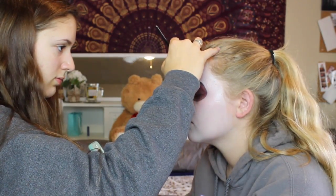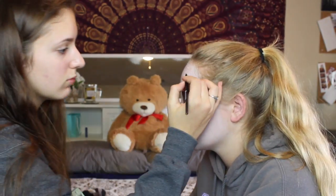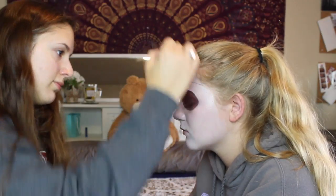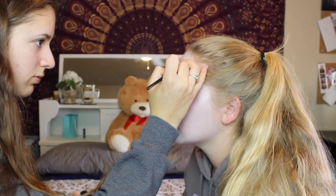Right here you can see me doing a line straight down the forehead. Basically I'm just starting to create this spiderweb effect on the top of her forehead — drawing a straight line down and then some curvy ones going right above her brow bones.